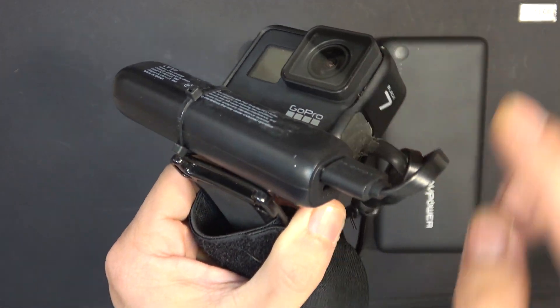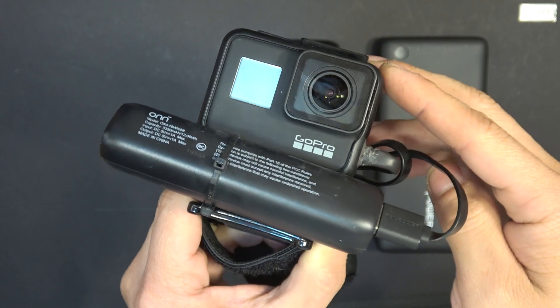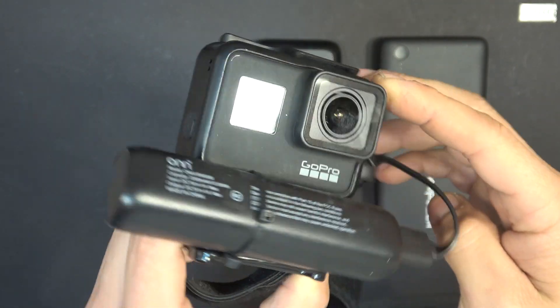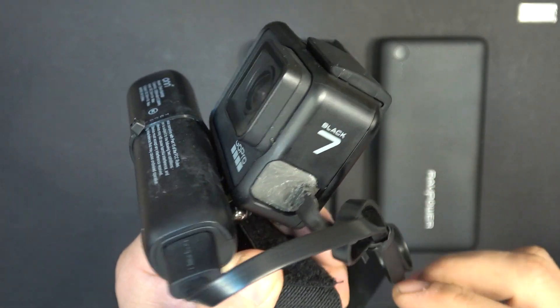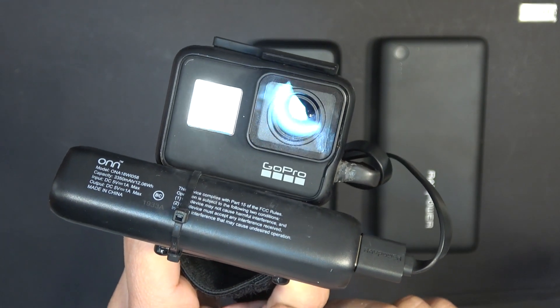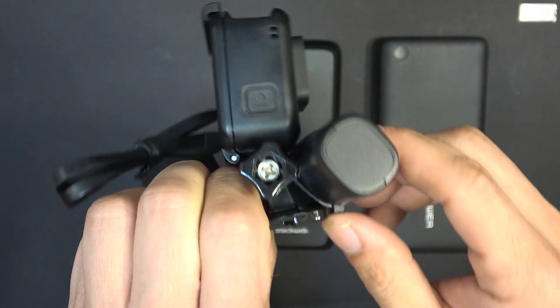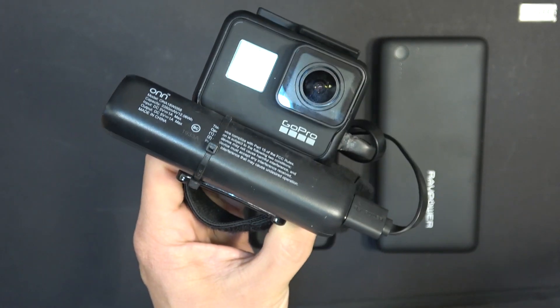Today I'm going to talk about external batteries for GoPro cameras. This one I have here is a GoPro 7 model, but this should apply to almost all GoPro camera models. In this video I'm going to talk about the type of external battery I'm going to use for my GoPro, how I mount it, and how it performs in real life. Let's get started.